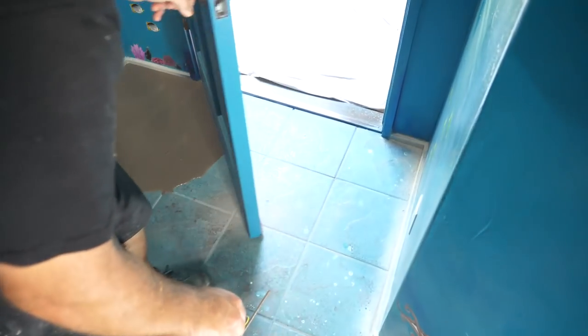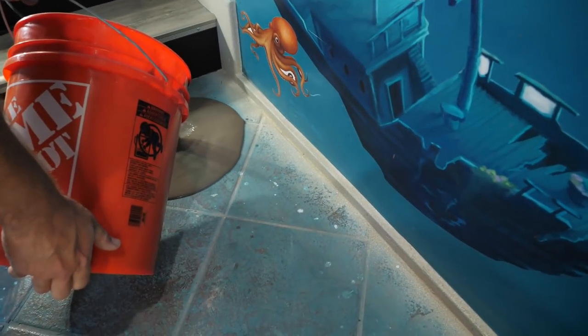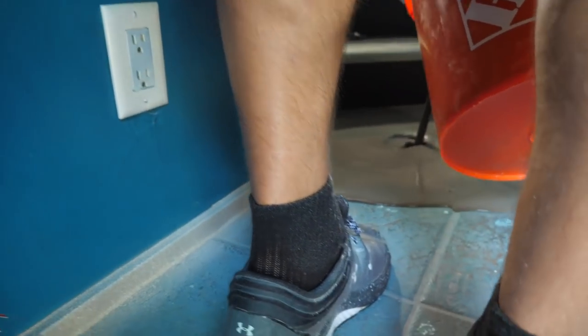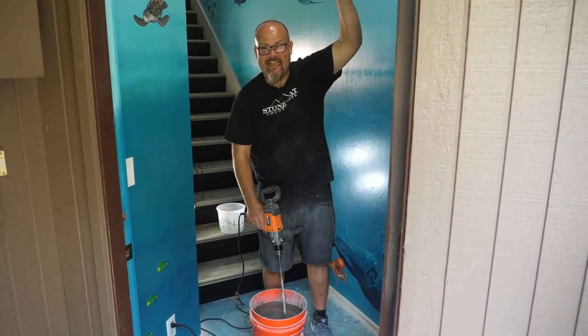Also, wherever your floor vents, cracks, and crevices are, be sure to fill those with an adhesive or caulk prior to pouring your Level Quick, so you don't lose it down those floor vents — especially if you're on a second story.